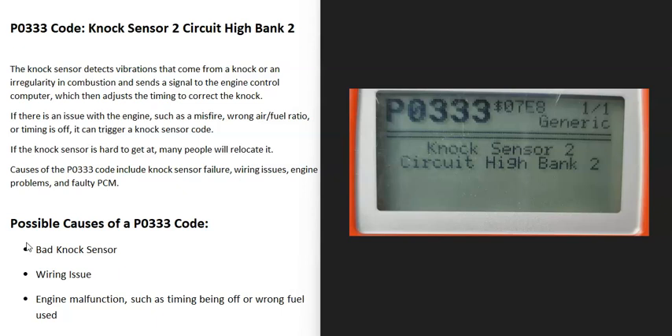Today I'm talking about a P0333 code, what it is and how you can go about fixing it. So what is the P0333 code? It's a knock sensor 2 circuit high bank two. And what does this mean?